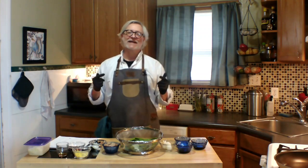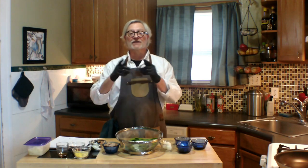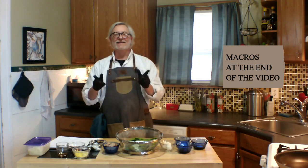Hey there, welcome to Tim Talks Cooking. I'm Tim and today I'm making Keto Szechuan Green Beans. This is one of my favorite recipes from Chinese restaurants and I'm going to show you how to make a really simple and delicious version of it at home in no time at all. You're going to love this recipe. I'm also going to show you the macros at the end of the video, so stick with me all the way to the end. Let's get started.